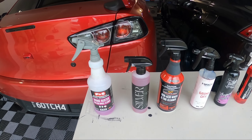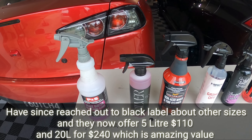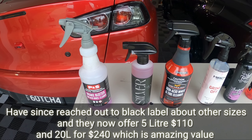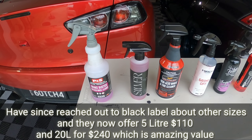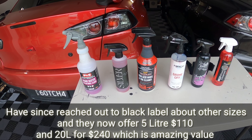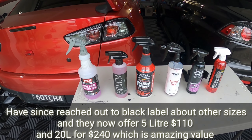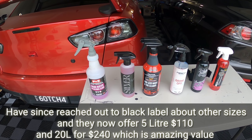Black Label only comes in one size — the 500ml bottle for $25. Being Australian made, the owner is a chemist who wasn't happy with products he was buying, so he made his own car care range. He's really into the chemistry. If you reached out for a five-litre, he'd probably accommodate you, but right now the website only shows the 500ml for $25.